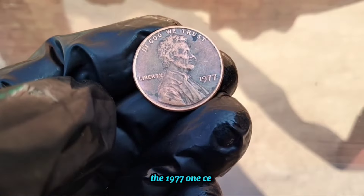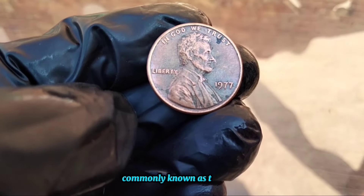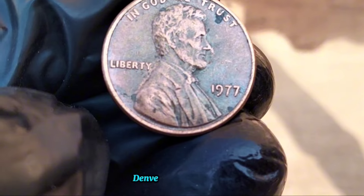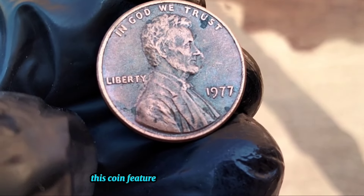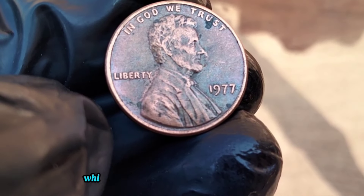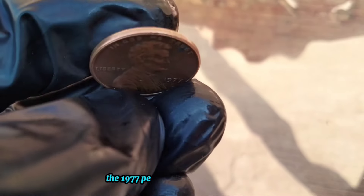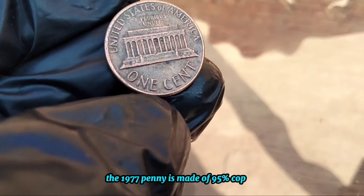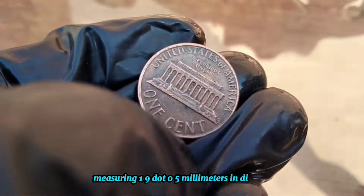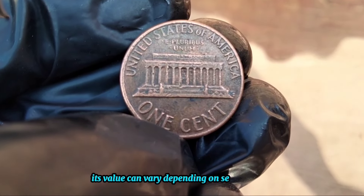The 1977 one-cent coin, commonly known as the penny, holds a special place in American numismatic history. Minted in Philadelphia, Denver, and San Francisco, this coin features the iconic profile of President Abraham Lincoln on the obverse side, while the reverse showcases the Lincoln Memorial. The 1977 penny is made of 95% copper and 5% zinc, weighing 2.5 grams and measuring 19.05 millimeters in diameter. While it may seem like an ordinary coin, its value can vary depending on several factors.